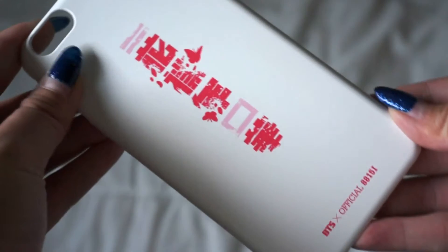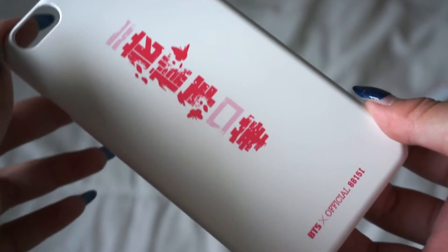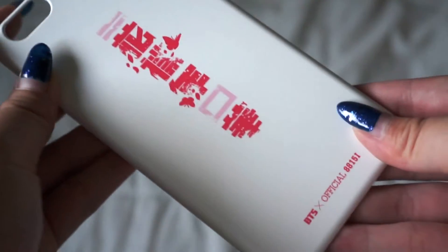It is for the iPhone 6 Plus. They have it for the 6 too, but I have a 6 Plus. This is how it looks.